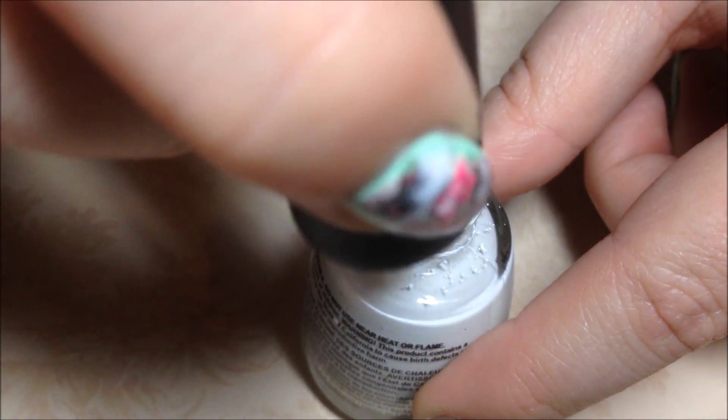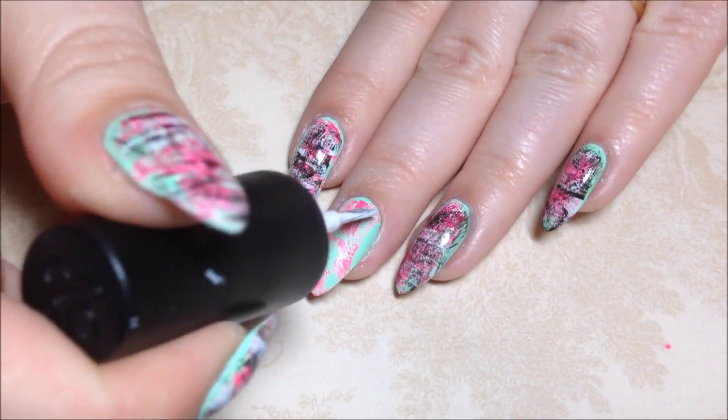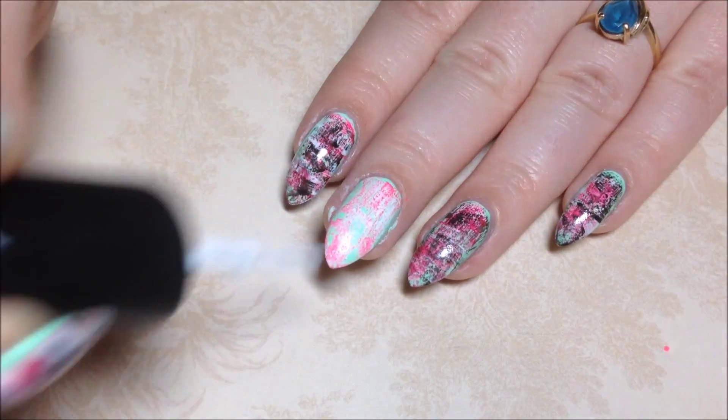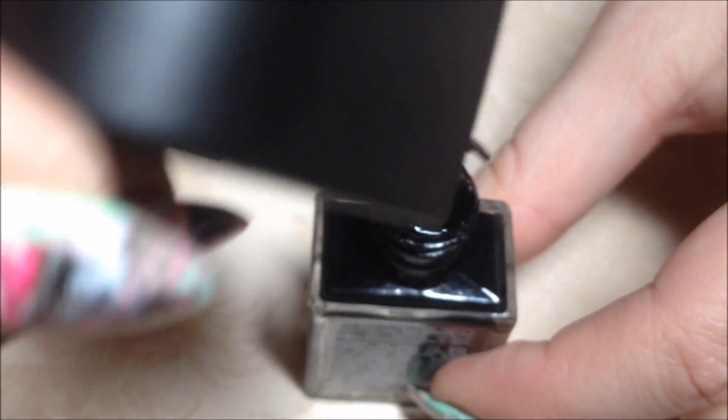Then we're going to drag the white down the nail to create streaks. And once more with the black — wipe the bottle off and drag it down the nail to create streaks.